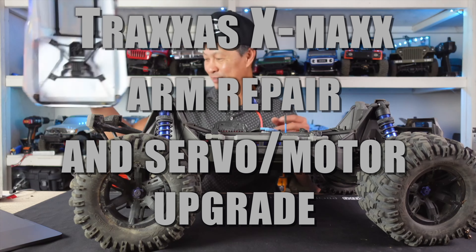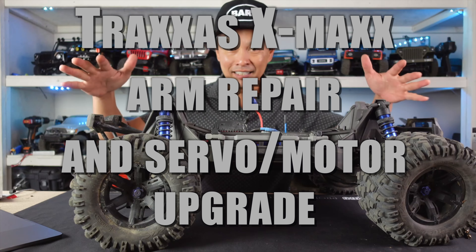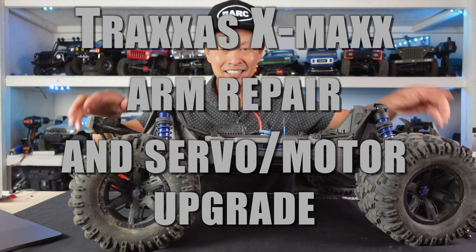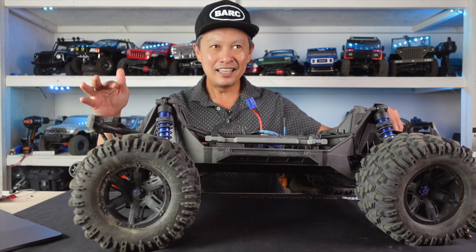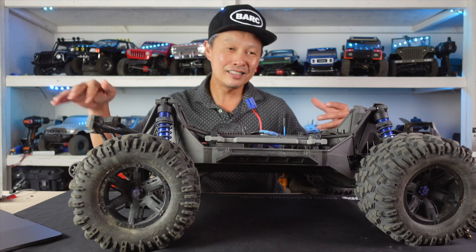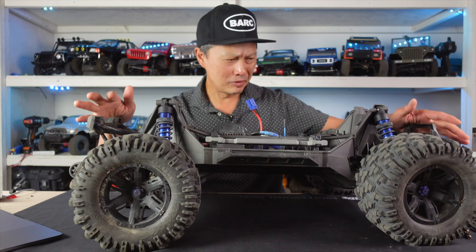Ten runs later, broken. So let me take this off so you can see my face — here it is, the mighty X-Maxx fifth scale. I run it 8S — 4S and 4S. On 6S it's kind of a dog. On 8S it's not even overpowered; it's just so much controllability. You can see me make these turns like no problem. It's hard to flip it over really.